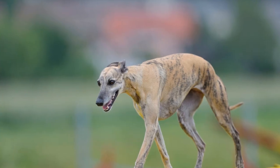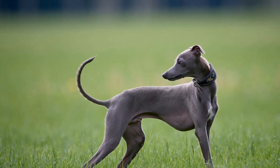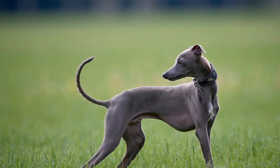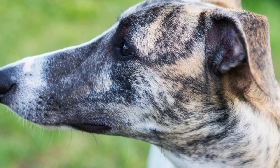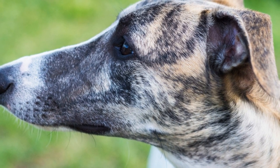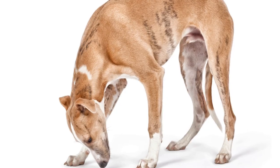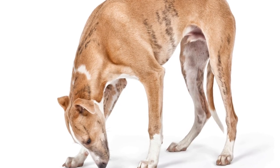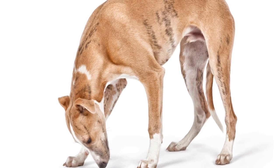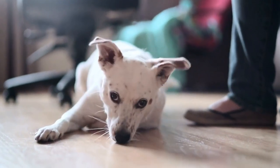Conclusion. Whippet agility training, specifically in jumping and weaving, requires patience, consistency, and positive reinforcement. By following the discussed techniques and tips, you can effectively train your whippet to excel in agility competitions. Remember to prioritize safety, maintain a positive atmosphere, and always have fun while training your whippet. Agility training not only keeps your whippet physically active, but also strengthens the bond between you and your four-legged friend.